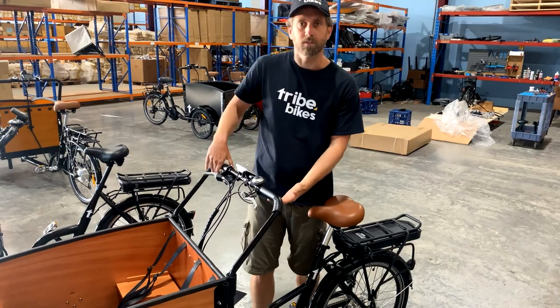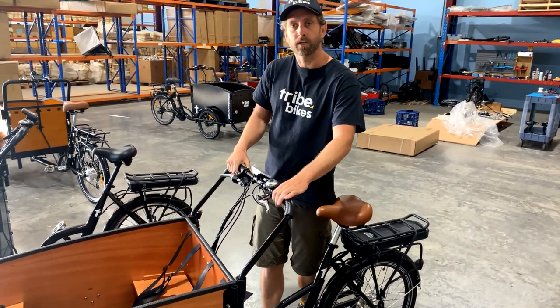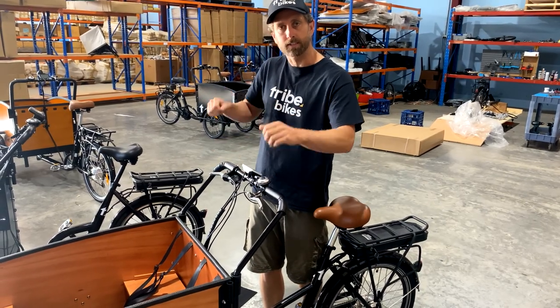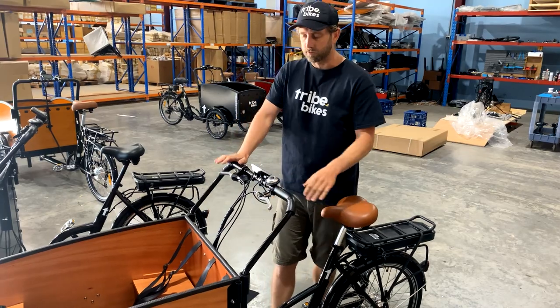Underneath the bike we've also got some enhanced steering dampers. Steering dampers keep the bike pointing straight when you get up to speed and stop you getting the speed wobbles. We've beefed them up to a much stronger steering damper.